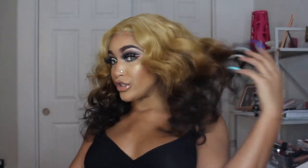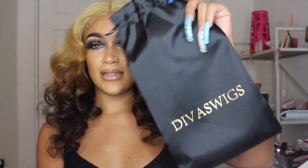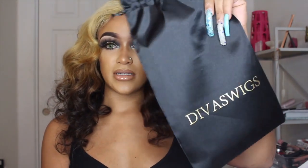Hey guys, it's Diamond and today I am here to do a full wig transformation. I am wearing my wig from Divas Wigs — it's been such a long time since I got a wig from them, honestly since 2012. That was the first time I worked with Divas Wigs, and here we are in 2020, back at it again. This is the box and bag that the wig comes in.